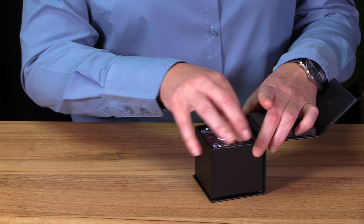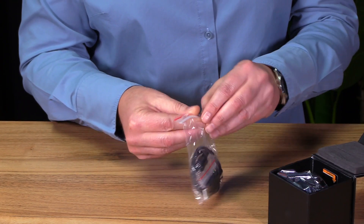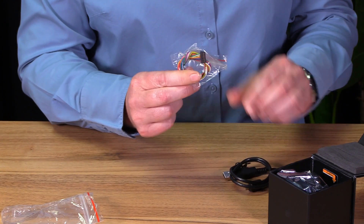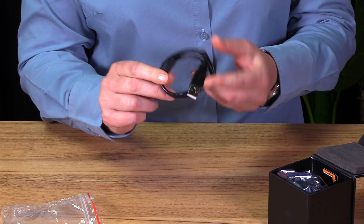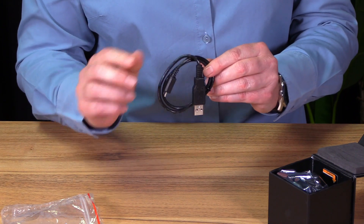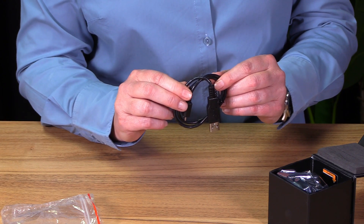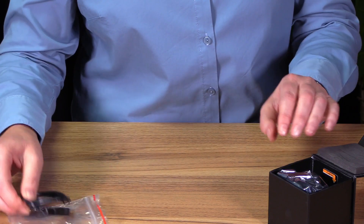You will also find a little bag of cables. In here, we include for you a serial and I2C communication cable, and also a standard USB interface cable, which you can use to connect your unit to your computer, and from there you can access LightWish Studio for setup configuration, as well as a live scanning visualization.